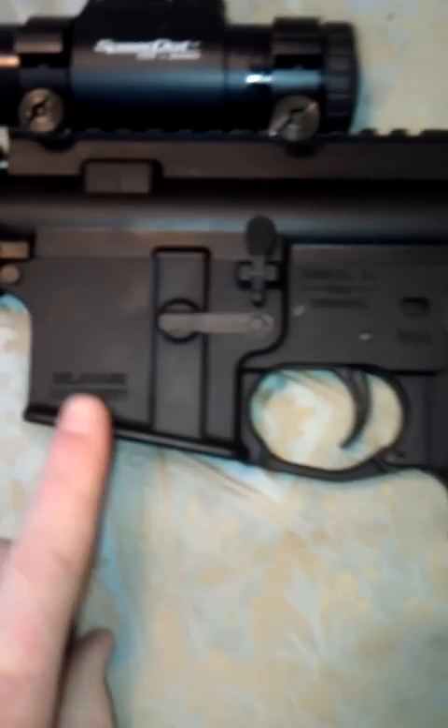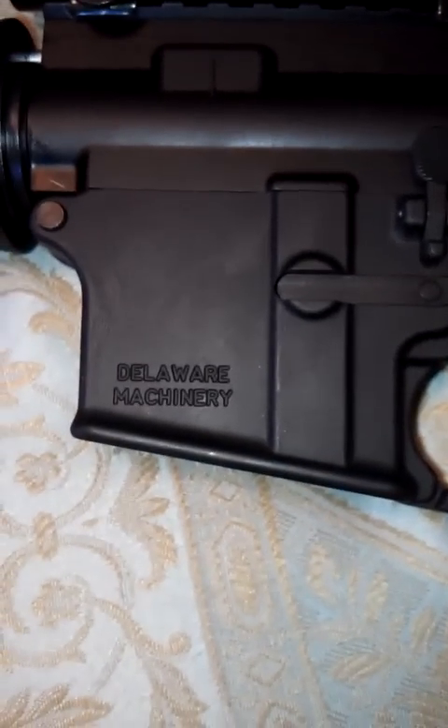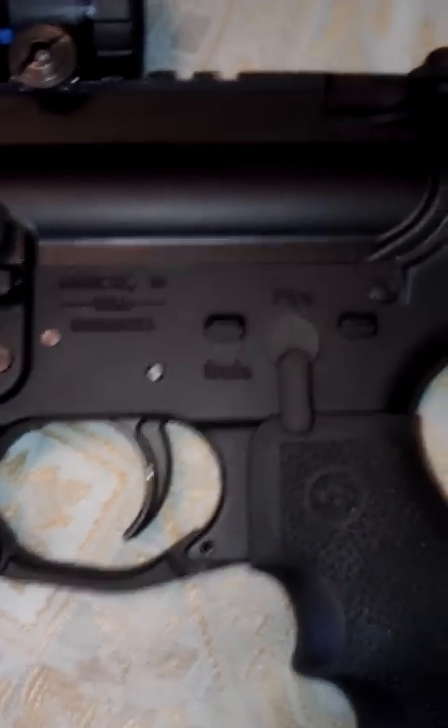About two years ago I bought this lower receiver — it's a Delaware Machinery lower receiver. I got it, sat on it for a while, wasn't quite sure what I was going to do with it, but finally got motivated to finish my build. I went through Brownells and bought myself a lower receiver parts kit — I got the DPMS LRPK-1 kit. I added to it the Magpul Enhanced Trigger Guard, and I got a little punch kit and a few other things because I didn't have a lot of tools.